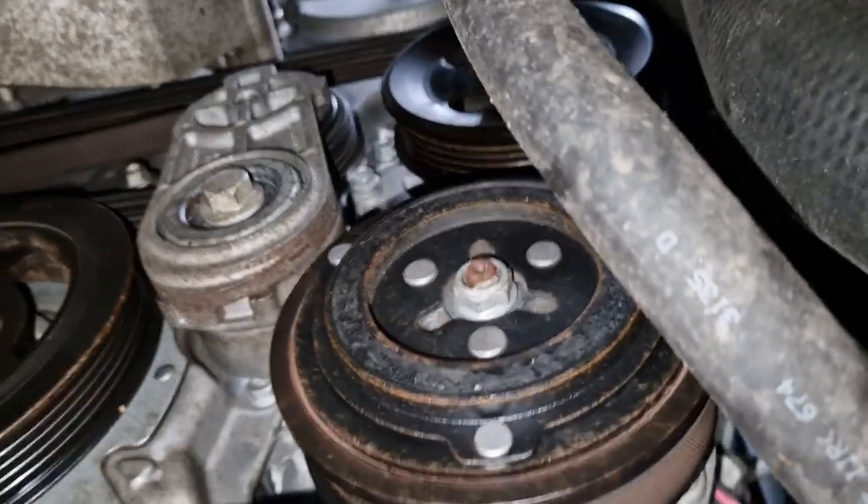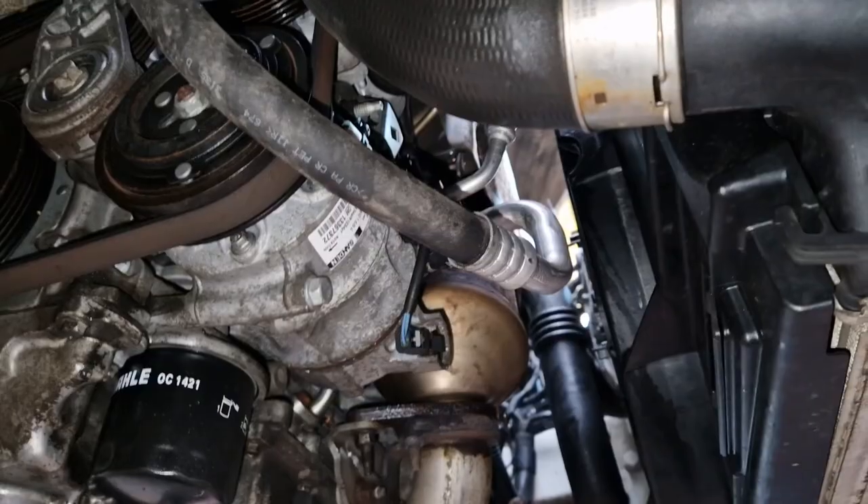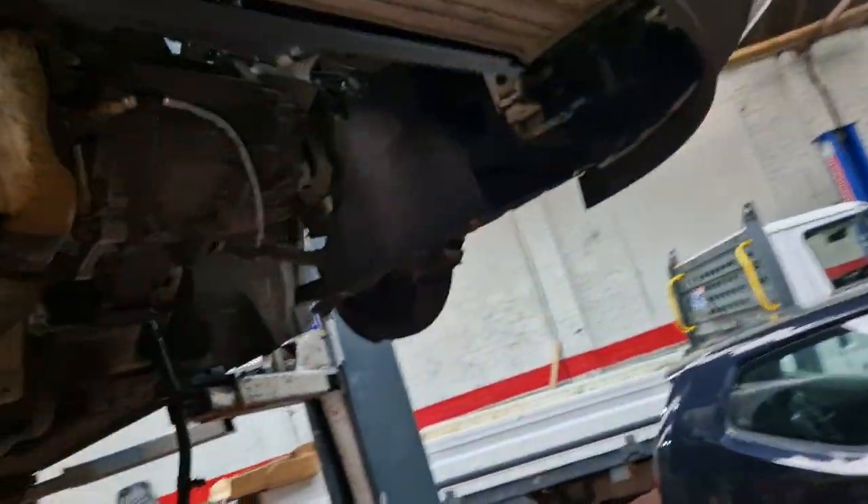It does look like there's something happening further above. I honestly have no bother touching that, because that's a crank — that's an engine-out job if that is what it's looking like. So we'll leave that alone just now.